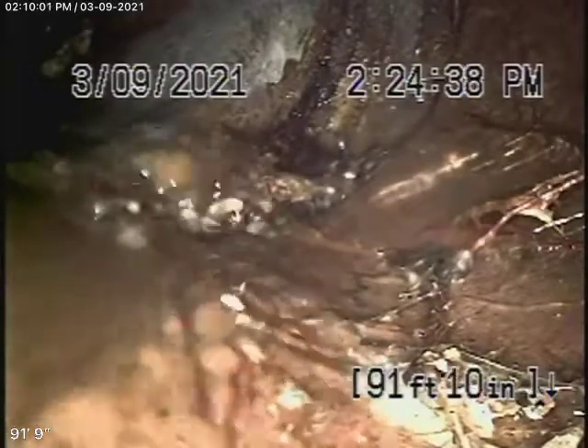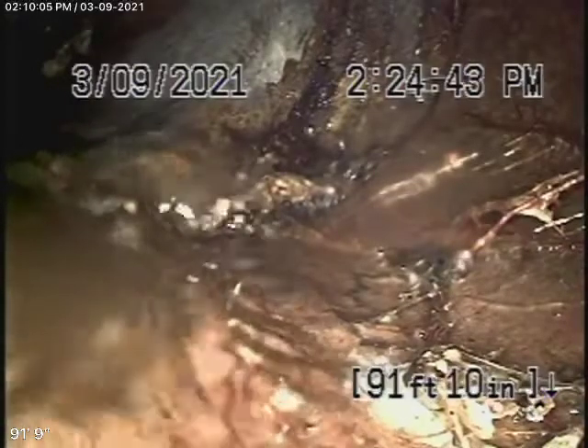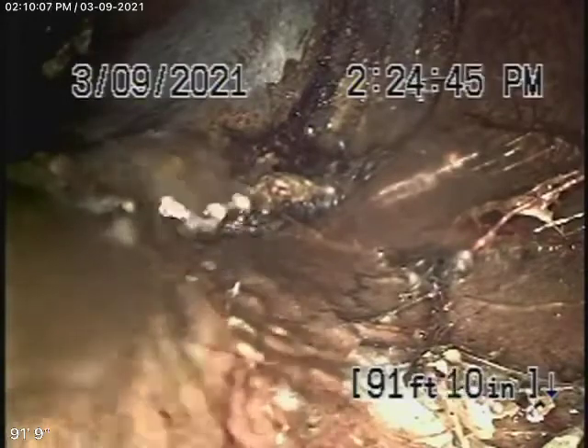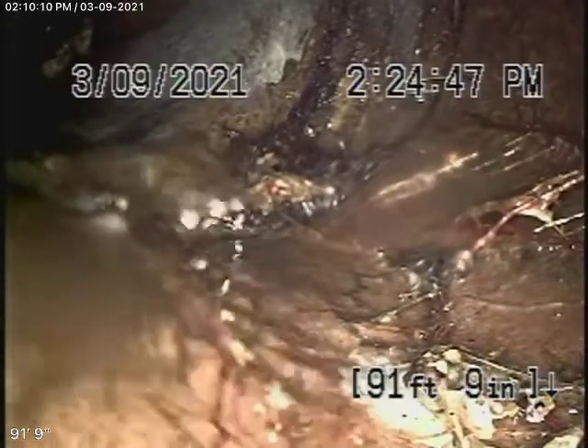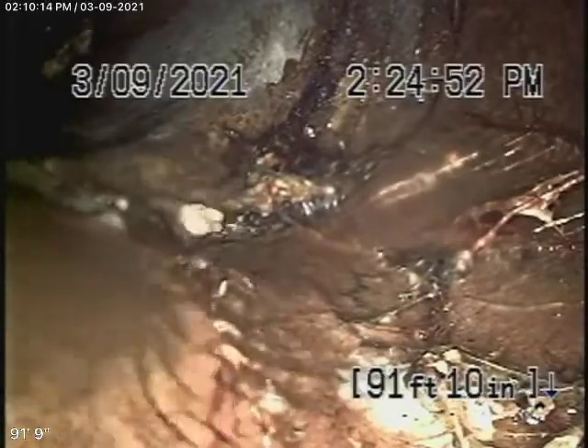We're here at 6203 Hillandale Road in Los Angeles, 90042. We're running our camera from a 3-inch clean-out located underneath the house. It's not a very good place to have a clean-out, but this is the only place we were able to gain access to.